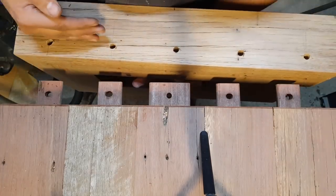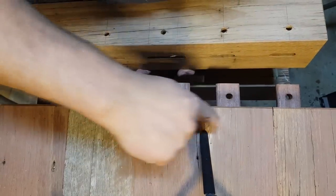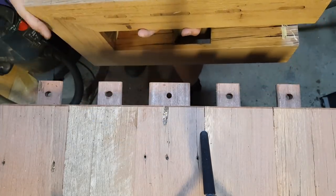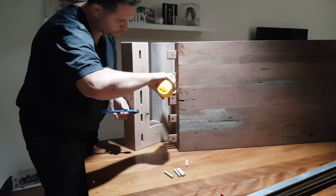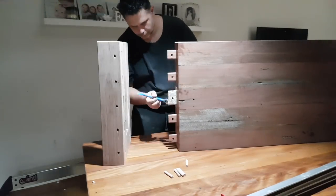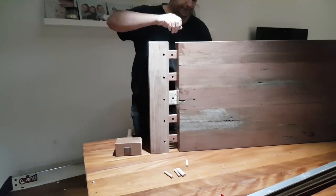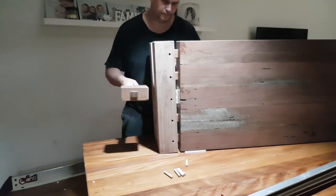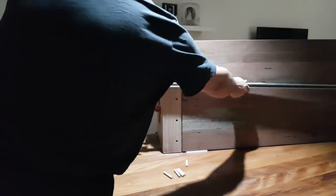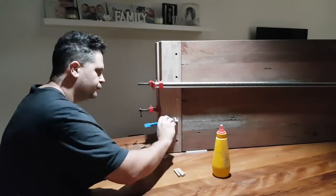The grain direction on the leg is running this way and on the top it's running this way — this one needs to expand and contract along this direction, and this one doesn't. So if I just glued them together it would split. I'm assembling this in my living room because once it's assembled I really don't want to carry it any further — it's close to 100 kilos. Glue on the middle mortise and tenon only. I'm using a clamp as well to pull them in nice and tight — draw boring helps get a tighter joint. That dowel gets glued all the way, and these others only on the very top just to hold the dowel in.